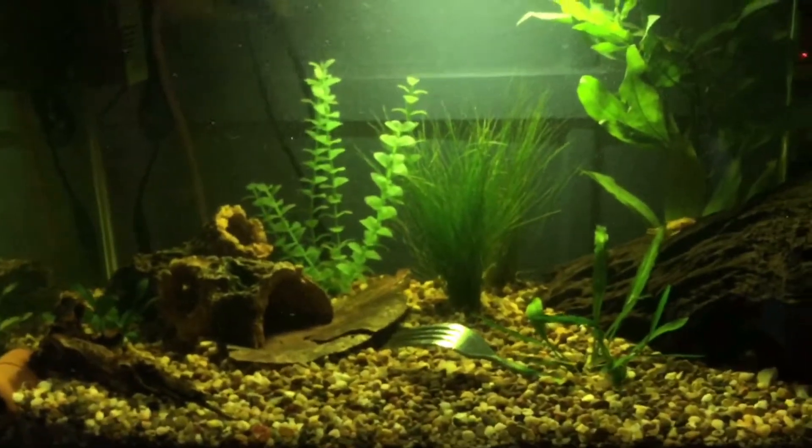The lighting is pretty bad right now but here are my six red guppies — they're beautiful. I wanted them all the same; I didn't want a yellow, a green, a blue, and a red mix. I just wanted certain ones that I picked out.